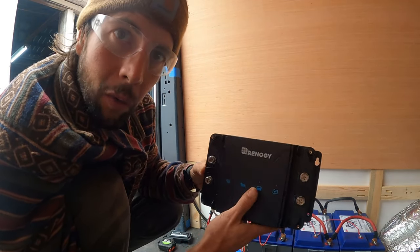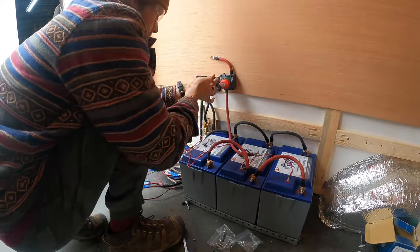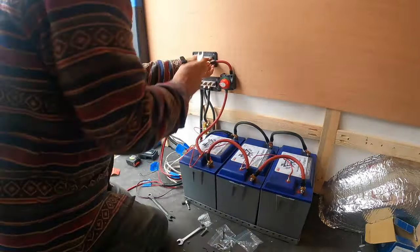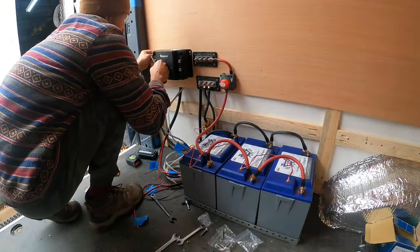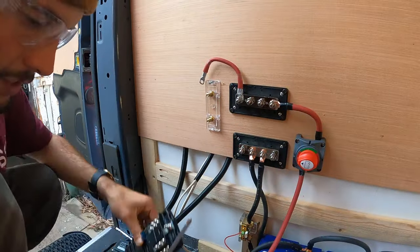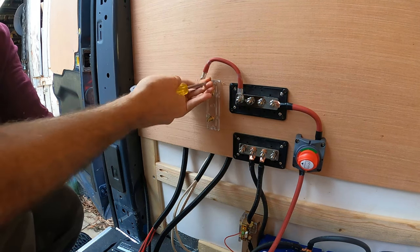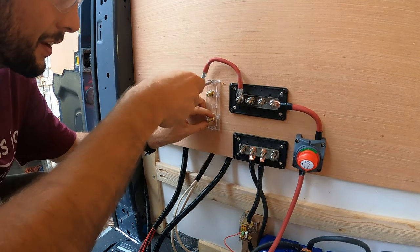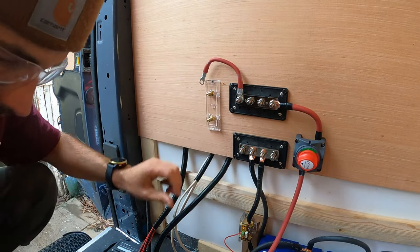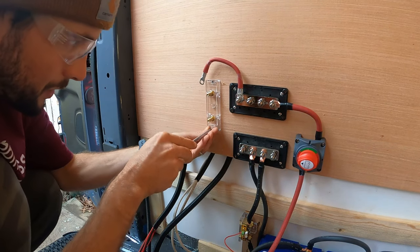I'm going to get all the wires ready, crimped and prepped, and then we're going to dive into it. We are hooking up our A&L fuse to our positive bus bar and this is going to run into the fuse panel, which will have all of our accessories. It's nice to use just a hand screwdriver because you can over-crank this stuff and it is just plastic and you will crack it.